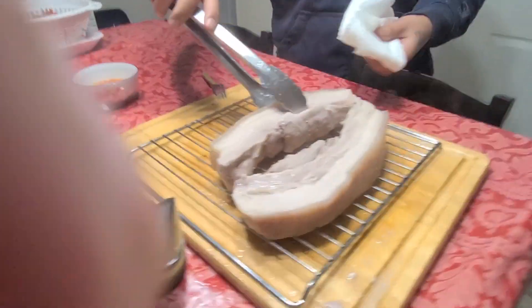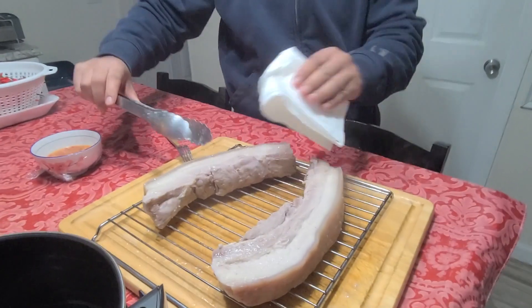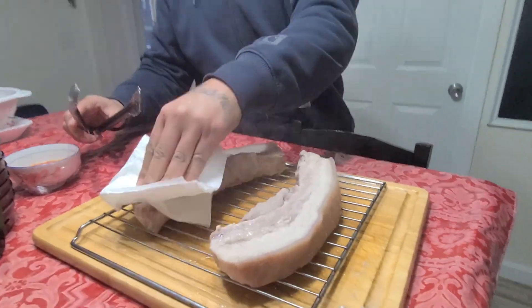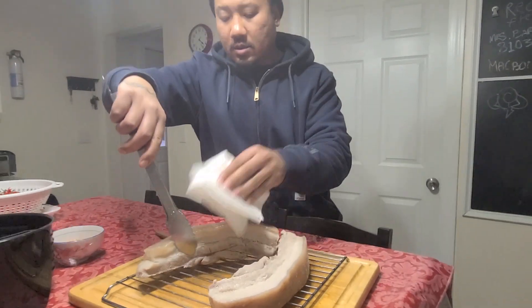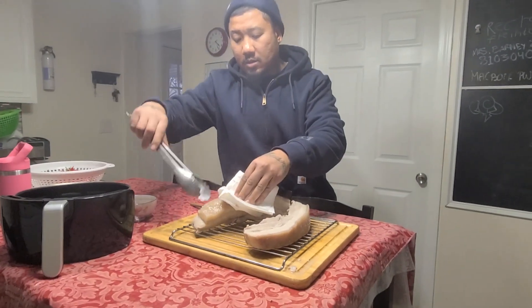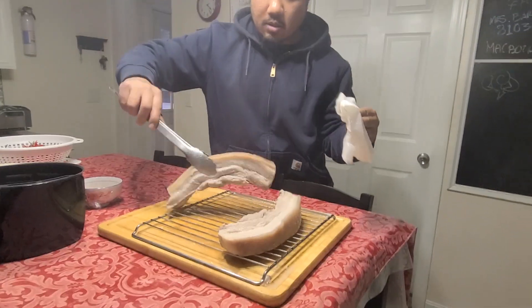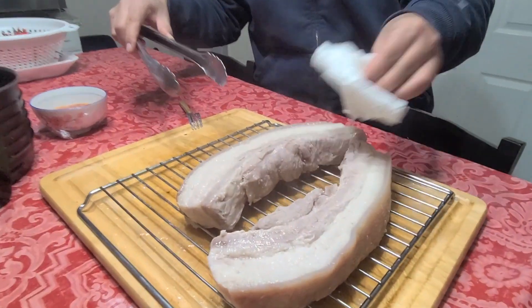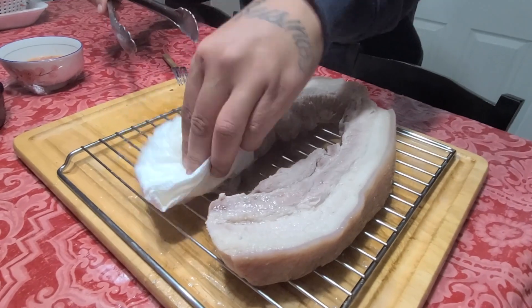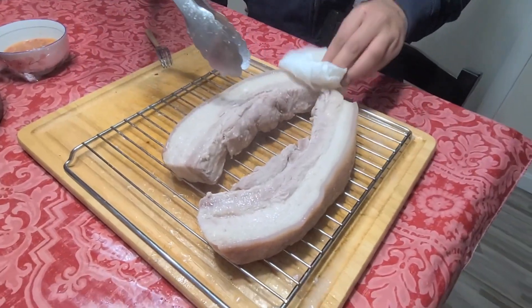Give it a pat-dry with a paper towel. Then we are going to prep the air fryer next.